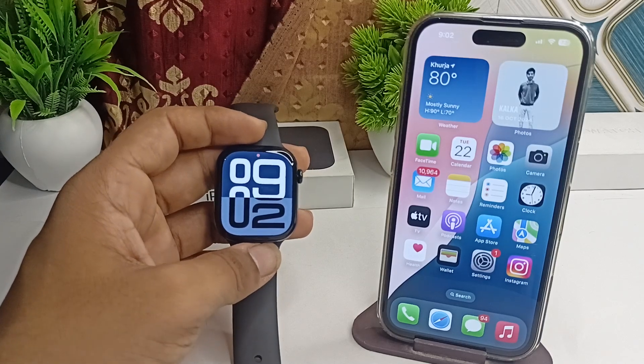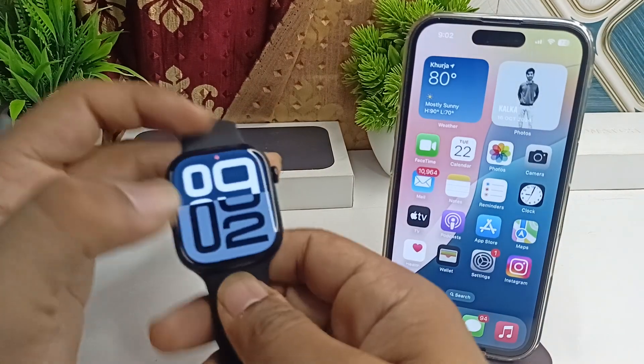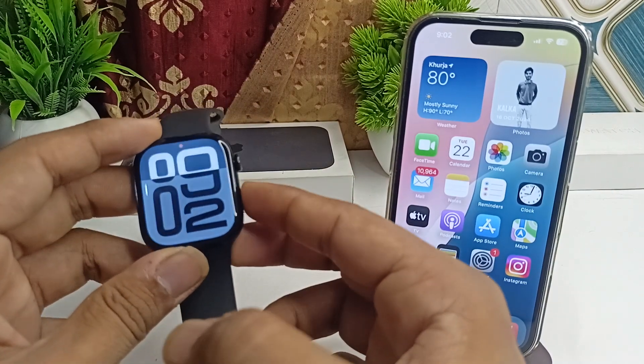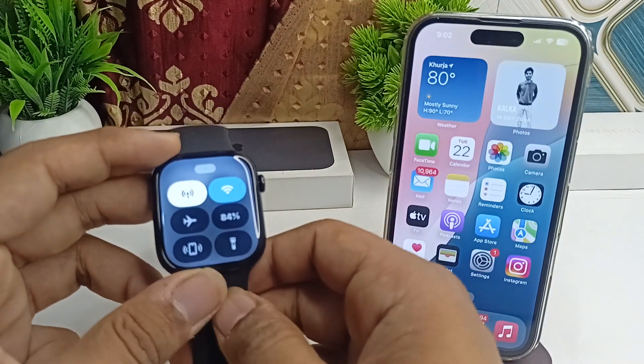If you are facing a blank display on Apple Watch Series 10 after swimming, here is how you can fix it. First, check for water lock activation. The water lock feature on Apple Watch locks the screen during swimming to prevent accidental touches. After your swim, you need to manually disable water lock to regain full control of your watch.